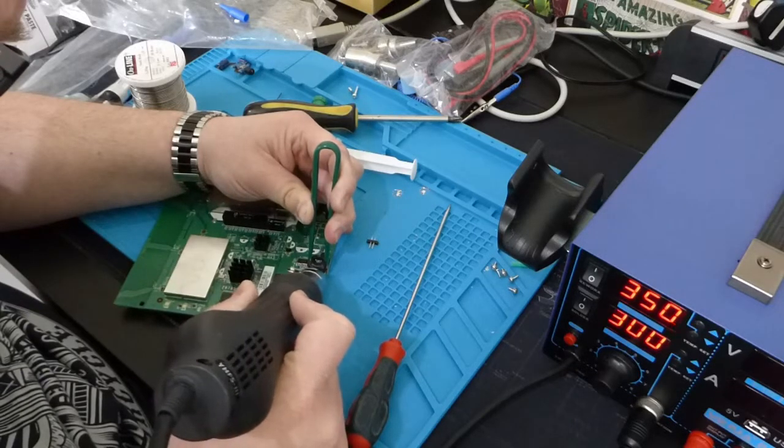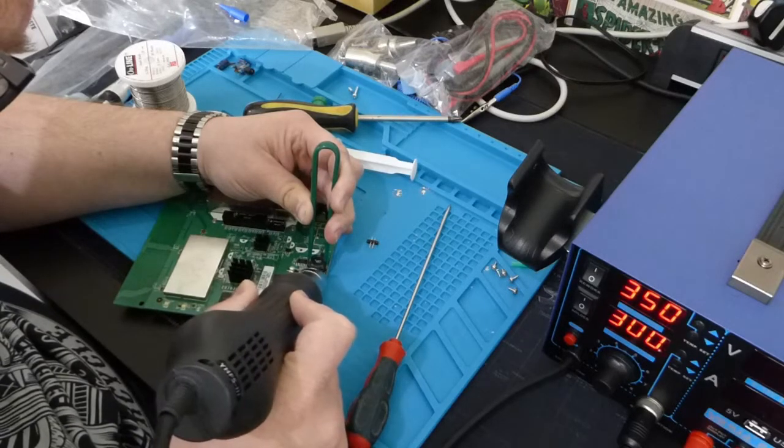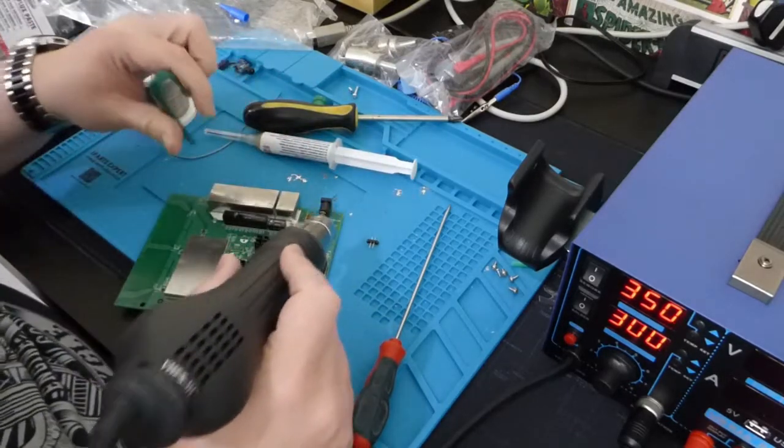Maybe an inductor is a bad choice for my first one. Let's try one of these teeny tiny capacitors over here.